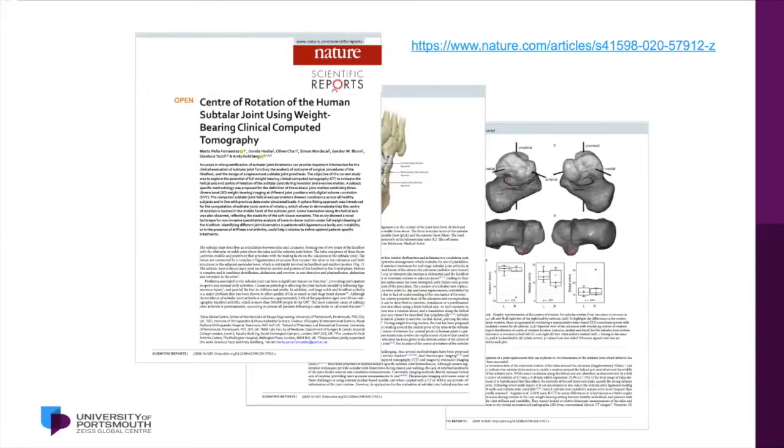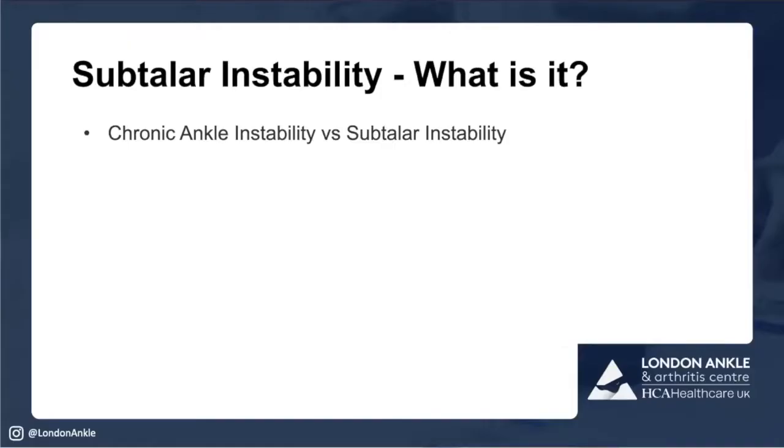That work has been published — there's the reference. It was published after a terrible amount of peer review. What we concluded was that there seems to be a center of rotation centered around the middle facet, with some slight translation, maybe about 8 to 9%, which we figured relates to the viscoelasticity of the soft tissues. There is a significant soft tissue component to this joint, which takes us to the concept of ankle and subtalar instability — one of the least understood areas, and really ill-defined.